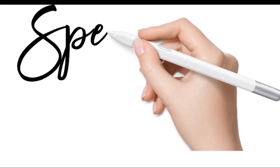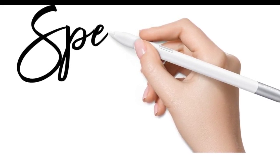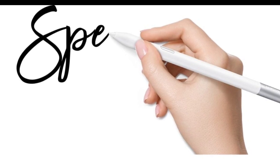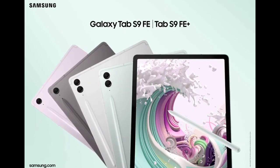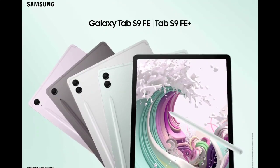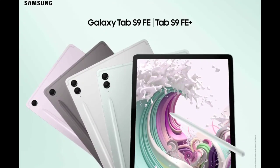S Pen Creator Edition Key Features: This new offering features enhanced tilt sensitivity, allowing for more accurate and detailed drawing experiences. Notably, users can swiftly switch between drawing and note-taking without needing to interchange pen tips.